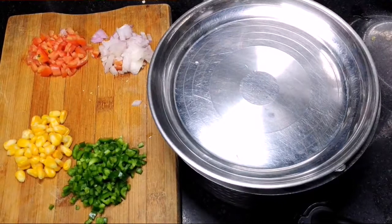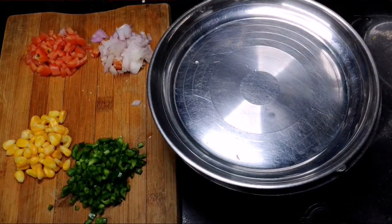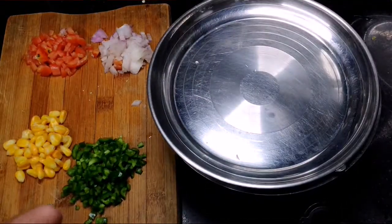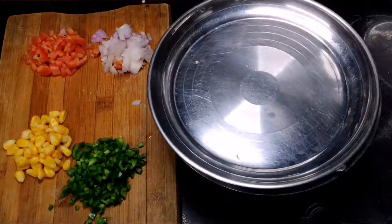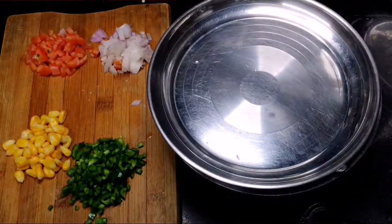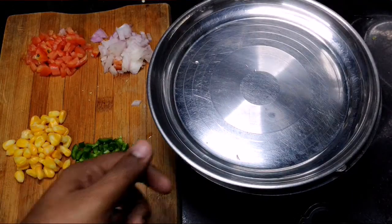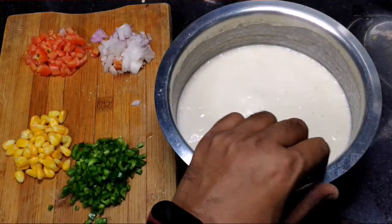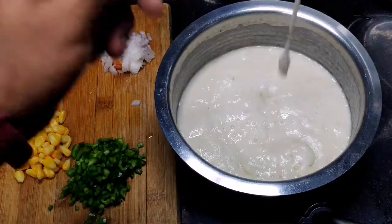The idli is mixed with idli and you can add some butter also into it. What I had done prior to this: I had 250 grams of rice and ground it in the morning. After that, I left it 6-8 hours to ferment. This is my idli batter — you can see that the fermentation has taken place very nicely.